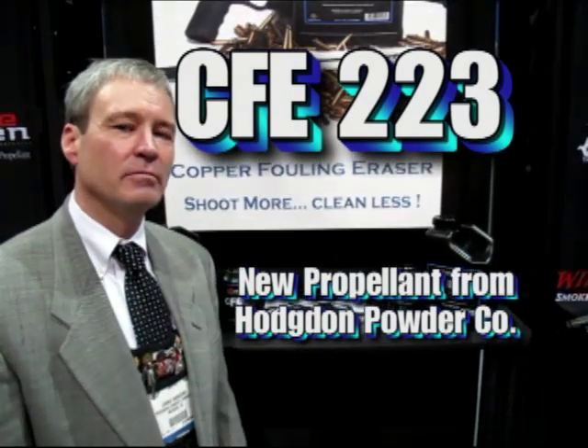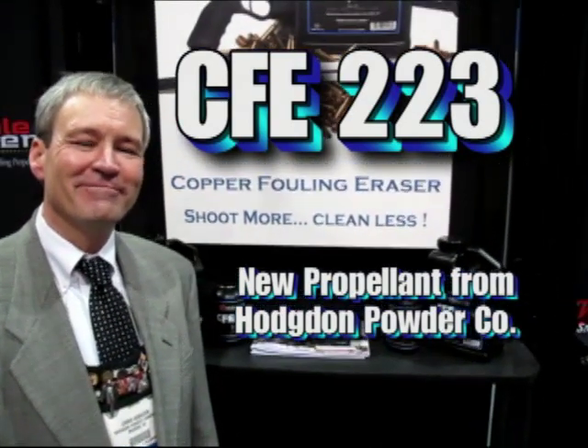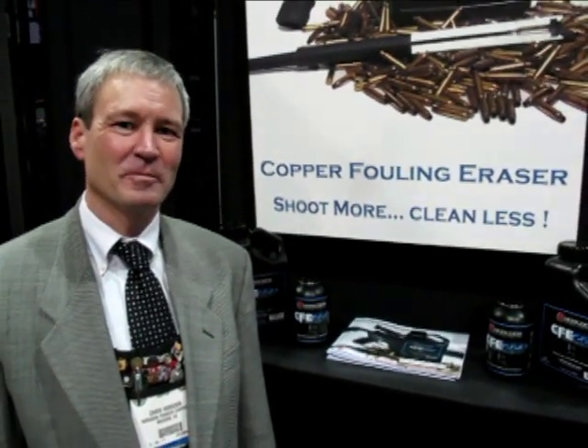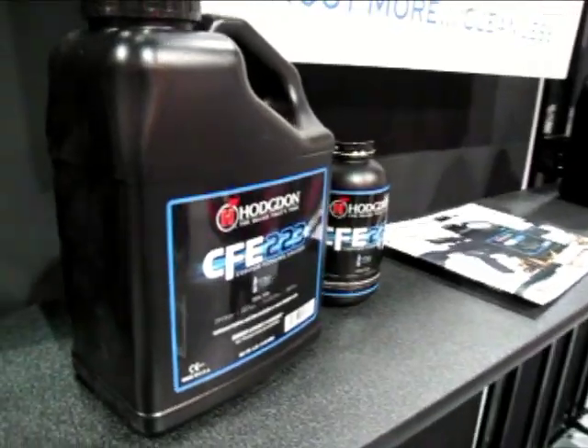We're here at the Hodgdon booth at SHOT Show 2012 with one of our buddies, Chris Hodgdon, who's one of the owners of the Hodgdon company. Chris is here to introduce a new powder that Hodgdon has out this year.